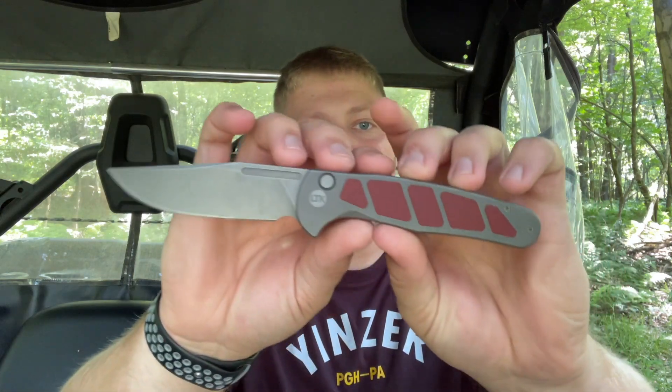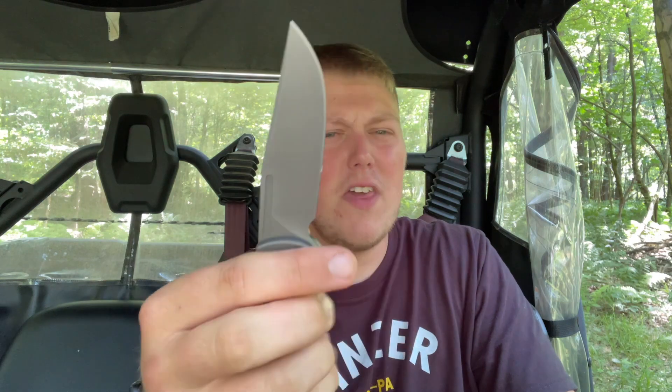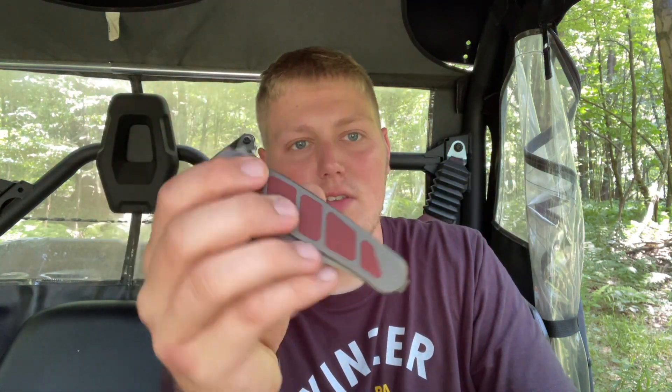What's going on guys, Alex here with IT14EDC, and today I'm doing my full review on the LTK Result. This is a model designed by Lee over at Love Them Knives — I'll leave a link to his Instagram and YouTube down below. He designed this knife in collaboration with We Knives.